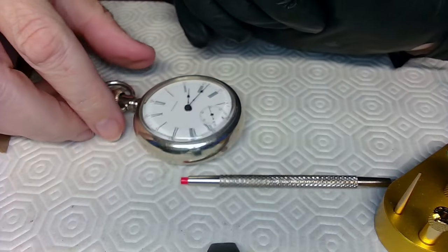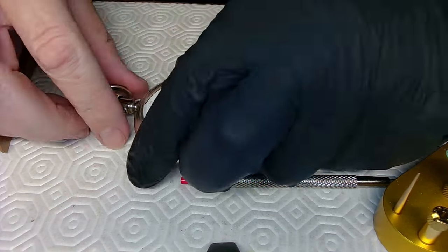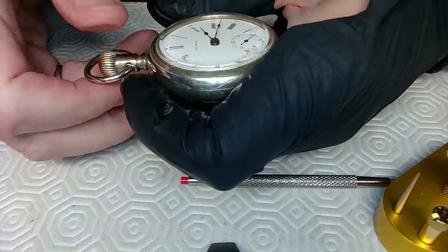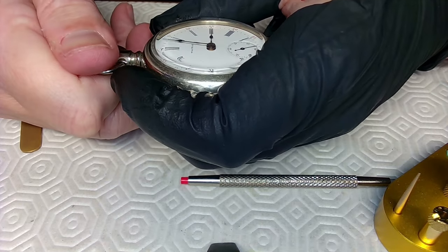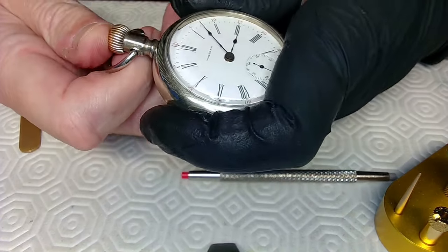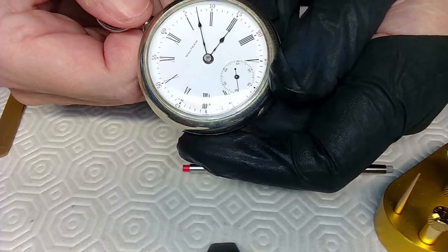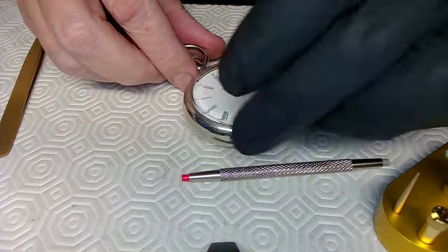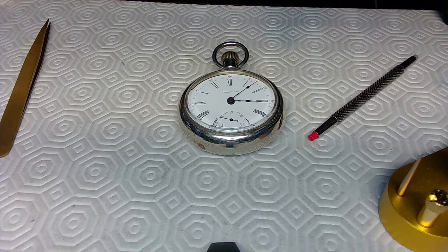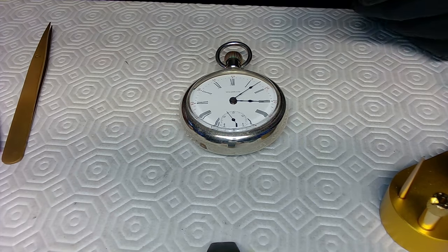What time is it right now? It's about seven minutes after three. So I pull this out again, set the time to three-oh-seven like that, and push it back in. I'll do a little research on how to make sure the impulse jewel doesn't get on the other side of the pallet fork. I think it's an adjustment of the banking pins, but I'm not absolutely sure if that's going to help. But that's it — that's my video for today. Thanks a lot for watching. We're back into watch repair and watch repair videos.